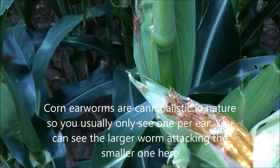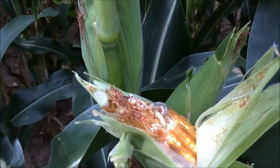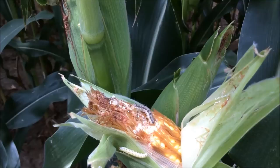There's no threshold level for corn earworms because they are very hard to spray for. It's uneconomical because you have to do several sprays and it's very hard to get that insecticide down in the husk.